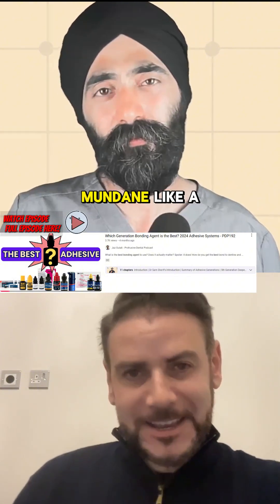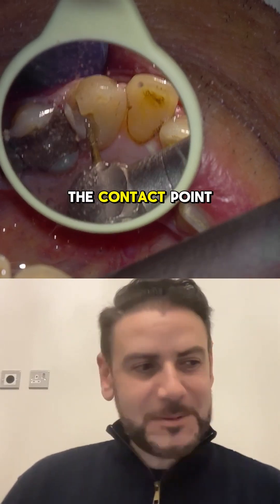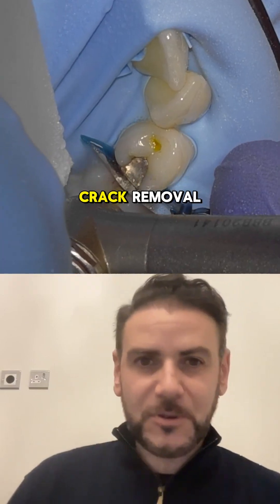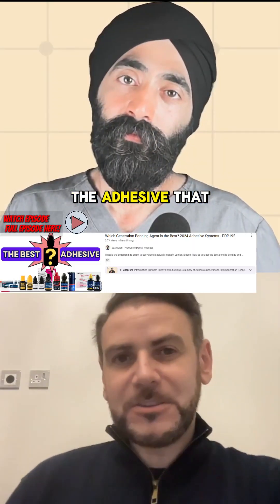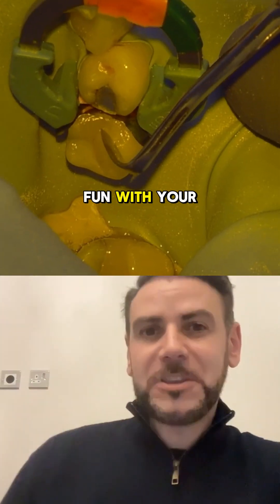It makes dentistry more interesting — it turns something mundane like a Class 2, which you probably fret most about getting the contact point, into something interesting. Because you're going to go through every step: caries removal, crack removal, the adhesive you're using, how you're treating the surface, how you're layering it — and then you can have fun with your anatomy.